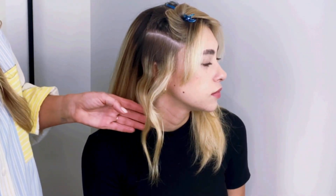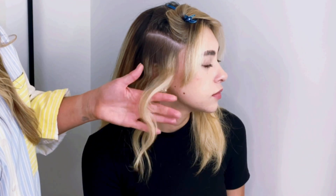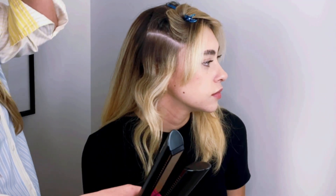So one of them is more of a sleek, flatter look — more defined — and then the other one is a little more bouncy with cool volume. When they're next to each other, you're going to get a really nice texture all over.